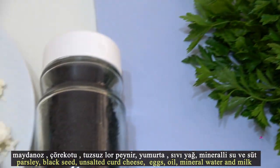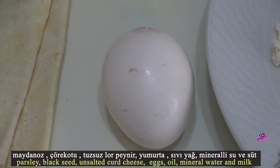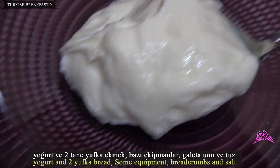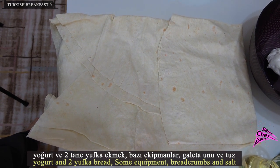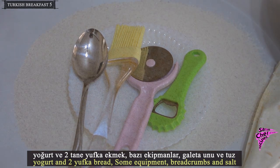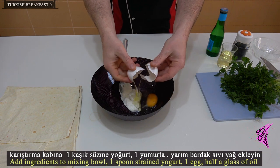Ingredients needed: parsley, black seed, unsalted curd cheese, eggs, oil, mineral water, milk, yogurt, and two lavash breads. Some equipment will also be needed. Breadcrumbs and salt — add all ingredients to a mixing bowl.